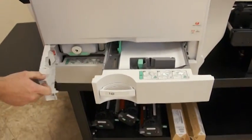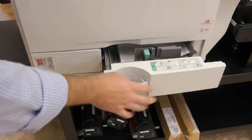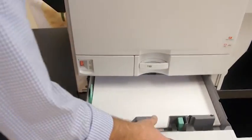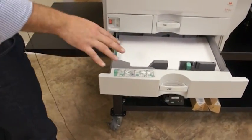Beside Tray 1 we have our waste toner bottle — that's number 10. Tray 1 is pretty exclusive for your A4 letter size media. Below that, Tray 2 can do up to 11 by 17 inch sheets, as well as other standard and custom sizes.